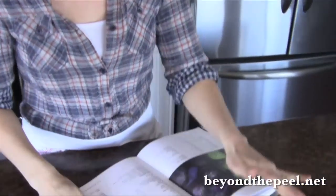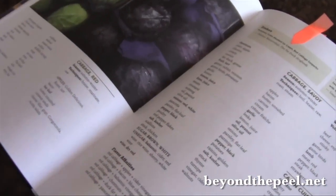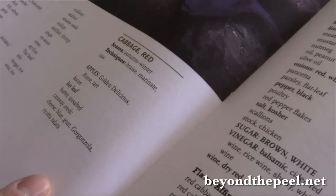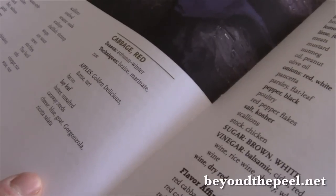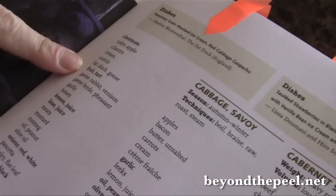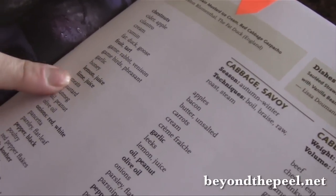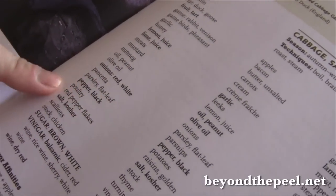I flagged pages so I could flip to them quickly. I thought, okay, I have red cabbage — I should use that up. In the Flavor Bible, apples is one of those bolded words, meaning these two go great together. And I actually have a shriveling apple, so I can use it up before it goes bad. Looking through further: duck fat — I don't have duck fat, but I do have lots of bacon fat, which is good. Lemon juice — I've got lots of lemons going bad. Pancetta. And poultry — perfect, I'll use some chicken.